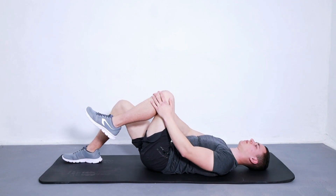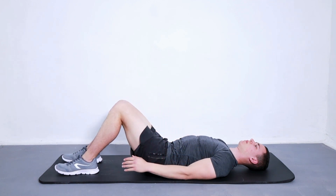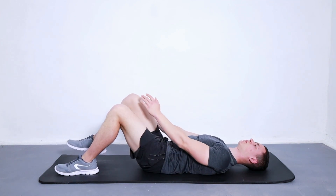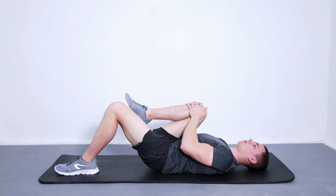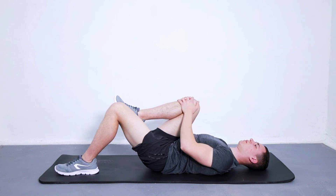How to do this exercise: Lie on your back with your knees bent and your feet flat on the floor, about hip width apart. Cross your arms over your chest and pull one knee up so that it comes as close to your chest as possible, then place it back down on the floor. Repeat this motion with the opposite leg.